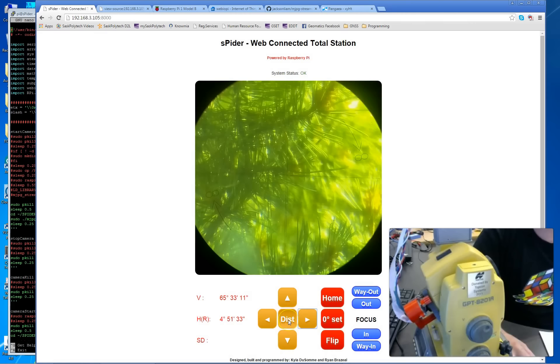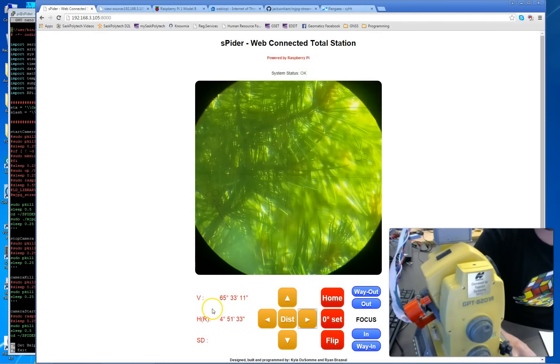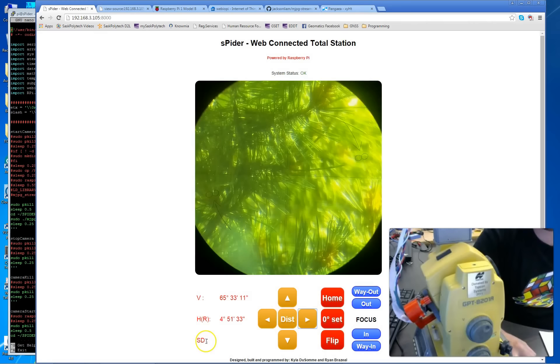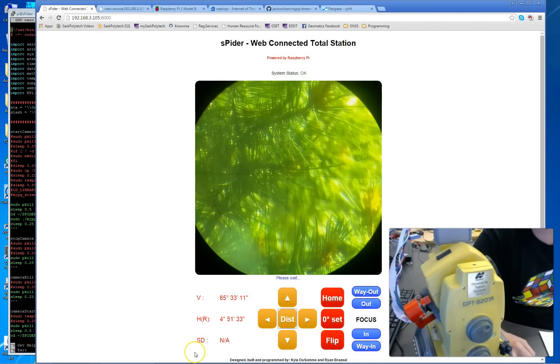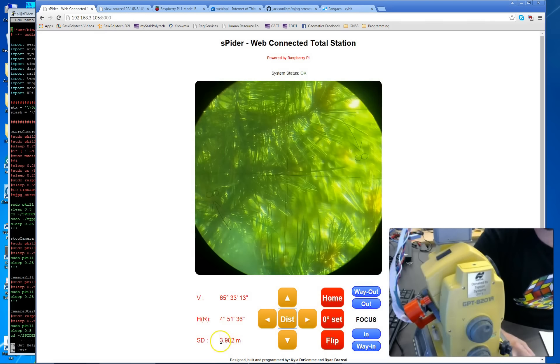The system can also measure slope distances, and display the zenith angle and horizontal angle — always measuring angles to the right — as well as the slope distance to the user. When you click the distance button, there's a known bug I'm working out: you commonly need to click the button twice. The first time it returns 'not available,' and the second time it measures. Everything is standardized in metric units, displayed in meters.